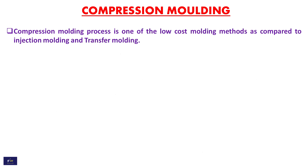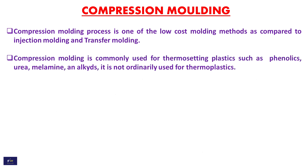Compression molding process is one of the low cost molding methods as compared to injection molding and transfer molding. Compression molding is commonly used for thermosetting plastics such as Phenolics, Urea, Melamine, and Alkydes. It is not ordinarily used for thermoplastics.